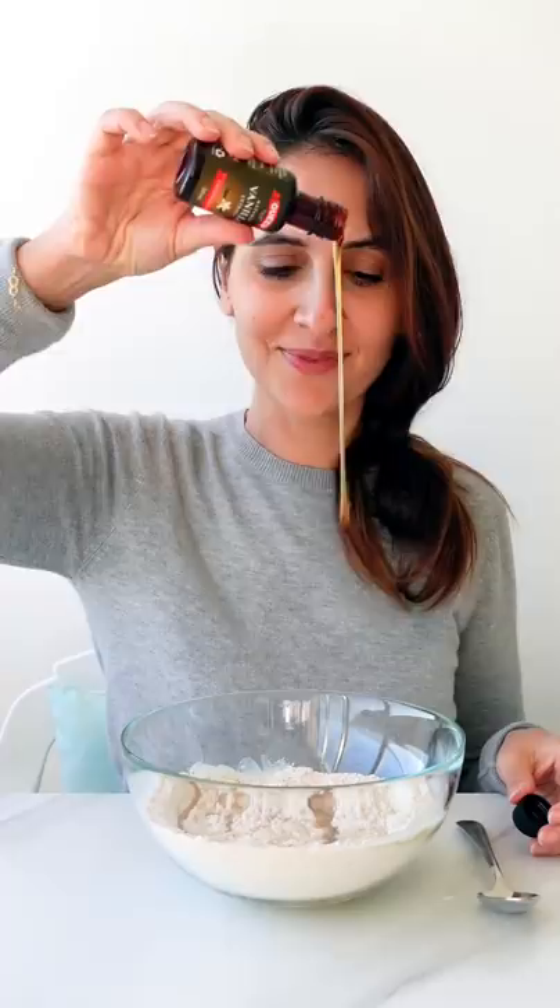Start with wholemeal flour, coconut sugar and baking powder. Pour in a cup of almond milk, some coconut oil, a dash of vanilla and an egg.